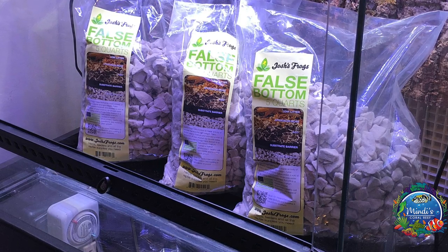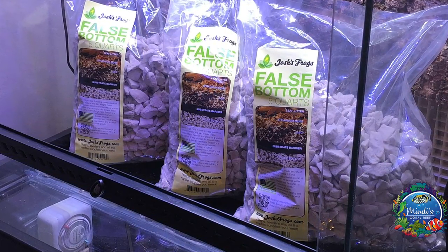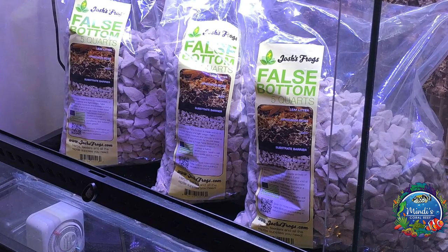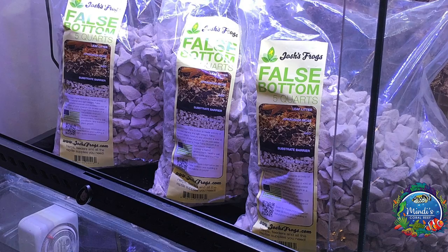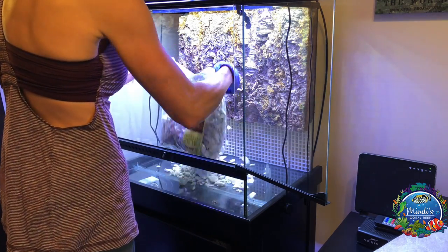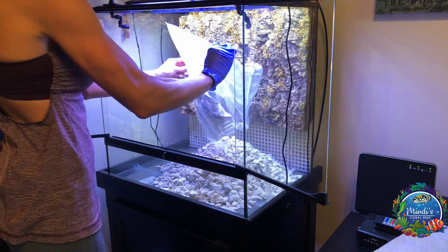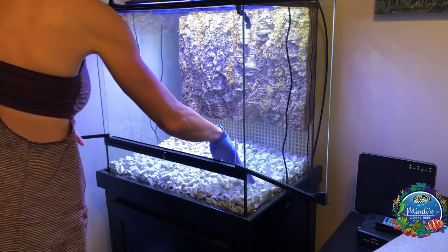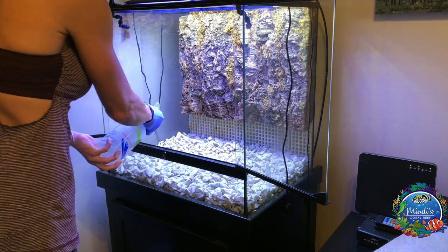The first step was placing in the false bottom. For my vivarium, which is a 24 by 18 by 24, I used three 5-quart bags. As I was pouring it in I made sure to not inhale or get too close since it was quite dusty. Make sure that the false bottom is completely level and then finish with a spray of water to control the dust.